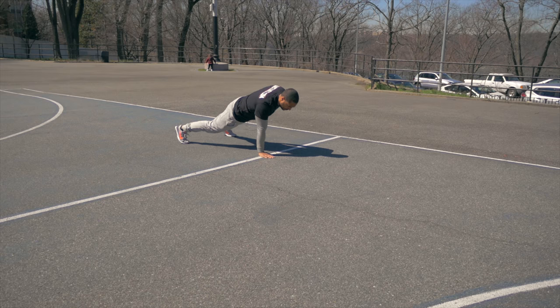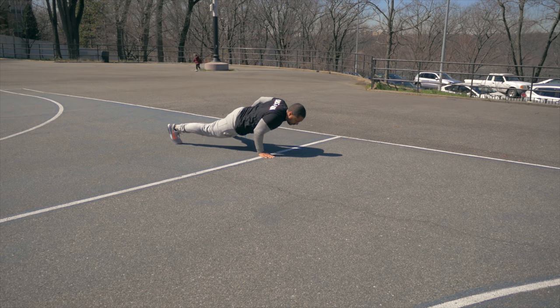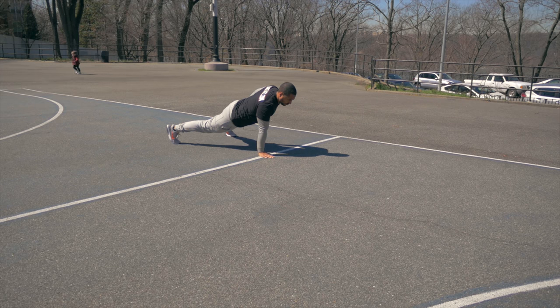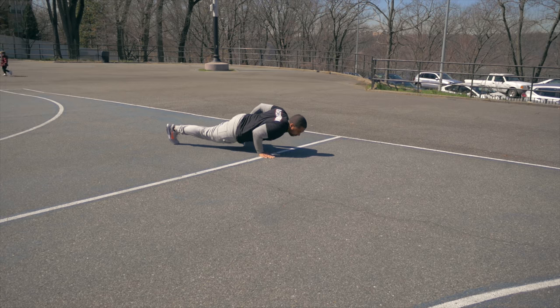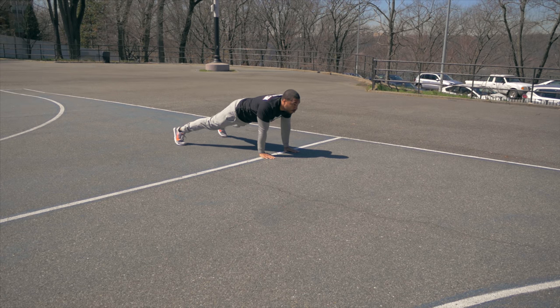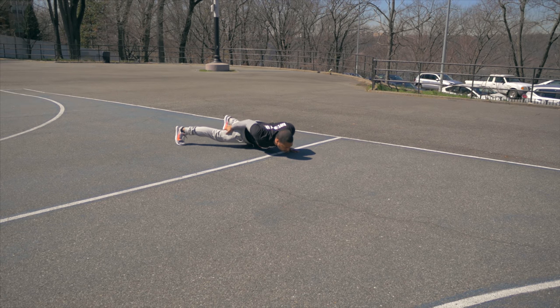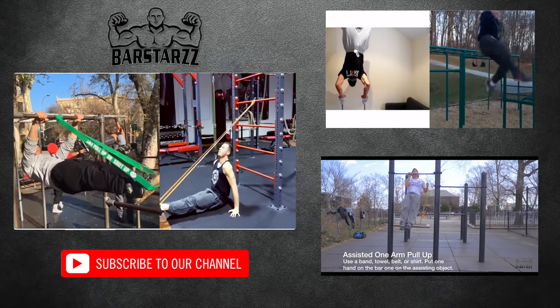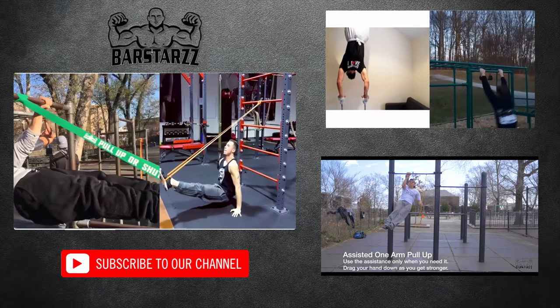Every person could have a different path to the same goal. Thank you guys for watching the video. If you have any questions, leave them down below and I'll try to answer as many as possible. Like and share the video. If you like our content, check out our shop at BarStars.com for additional information, apparel, and training equipment. Peace!